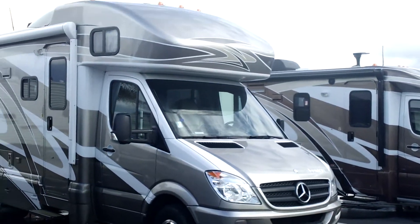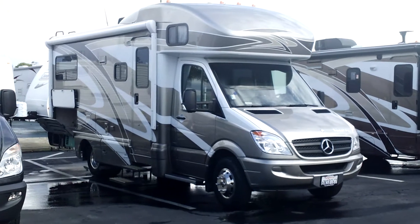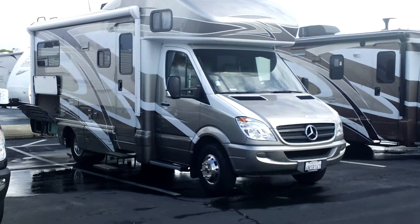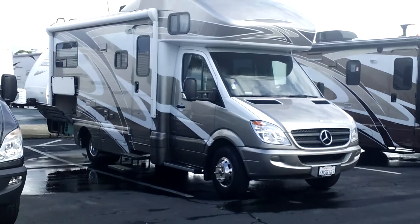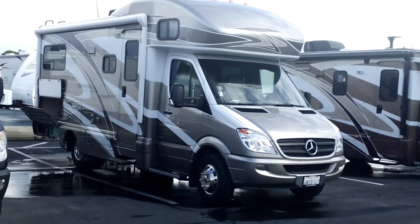A little bit about this one. It was purchased here originally by a couple that had it for about a year and a half, and then they just traded it on a big motorhome. They wanted to do some long-term traveling, so they bought a diesel motorhome.